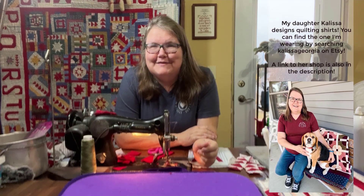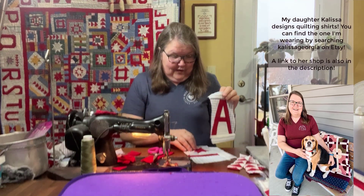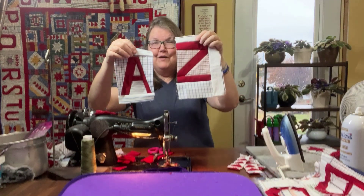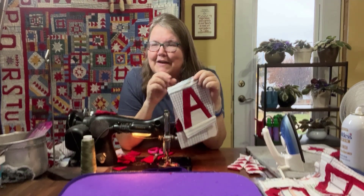Hi, it's Joe from Joe's Country Junction, and I am so glad that you're with me here in my sewing room today. We are still working on freeform quilting and we have worked through the alphabet — we have letters all the way from A and we've made it all the way to Z. You'll have to check out the previous videos to see some of those and how I made those letters, but we have all of the letters done now.